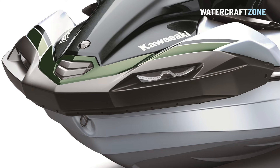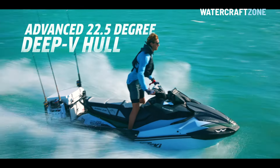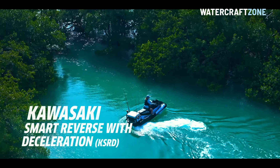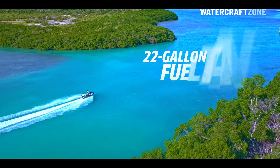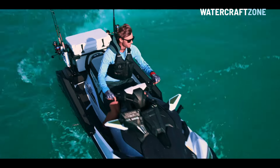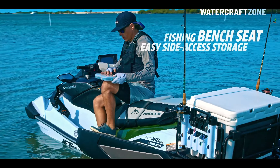It has the familiar Ultra Series 22.5-degree deep V hull for rough water handling, Kawasaki's new smart reverse trigger, LED daytime running lights, and an 80-litre fuel tank — the biggest in the jet ski market — plus easy access storage in the front console side pods.